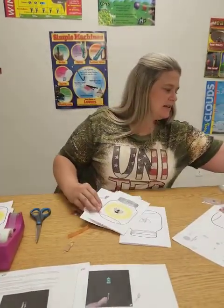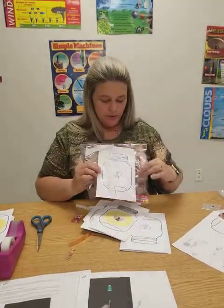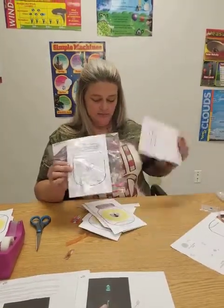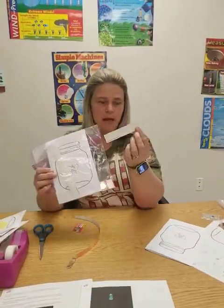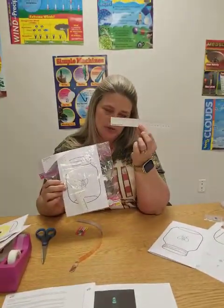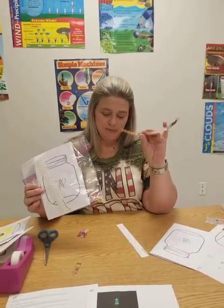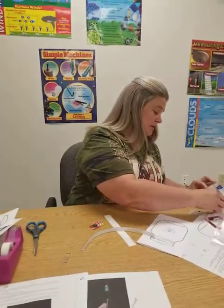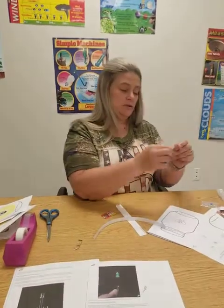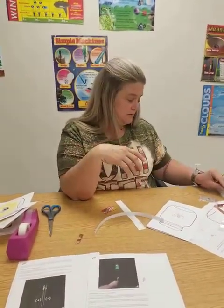So you will get in your kit: a paper like I said that looks like this, a ruler — it's a paper ruler but keep it because you may need it for other activities — some copper tape, a battery, and you're actually going to get two little light bulbs. There'll be two of them in there, so you can choose which one you want to use.